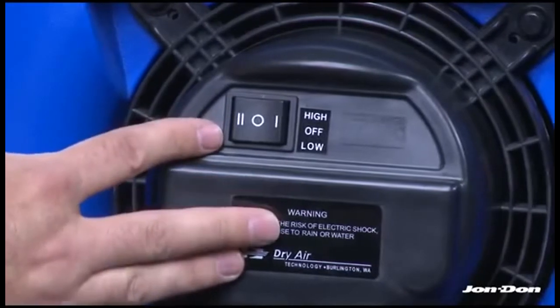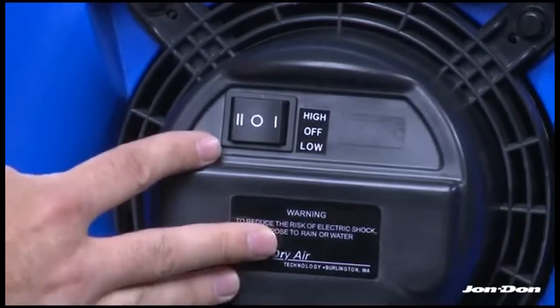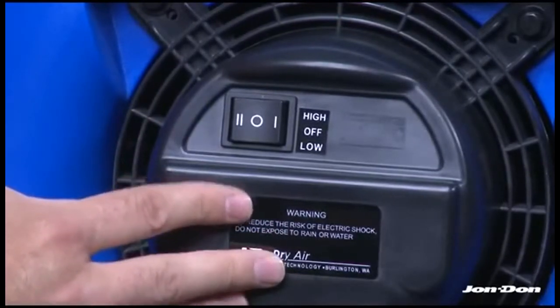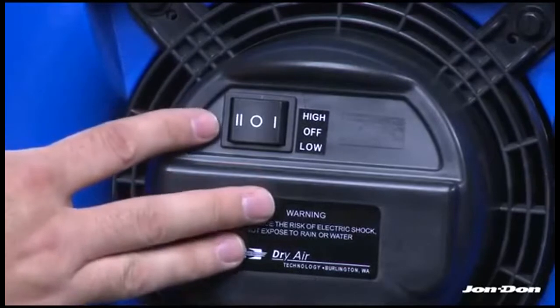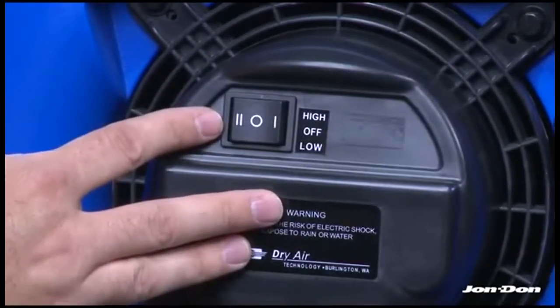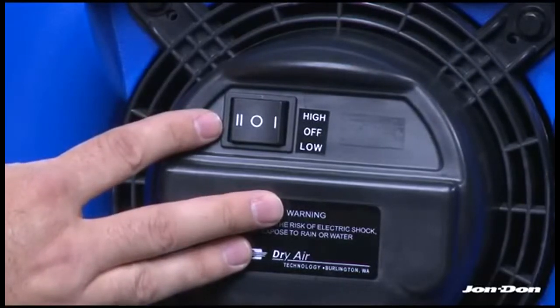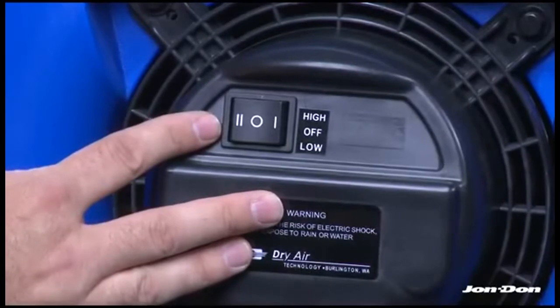Another benefit of having multiple speeds is when drying structures. If clients get concerned about decibel levels and the noise, it's nice to have a secondary option such as a low speed setting where the client may turn it down to low, versus a single-speed air mover where the only other option may be off, which would stop the drying process.